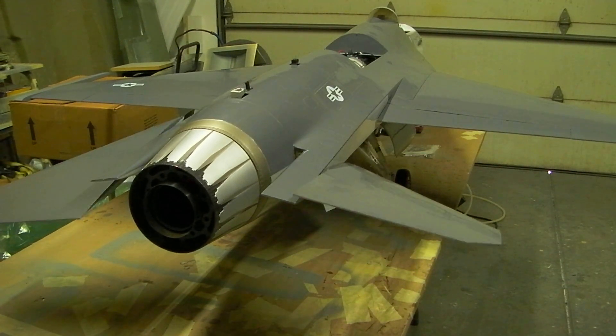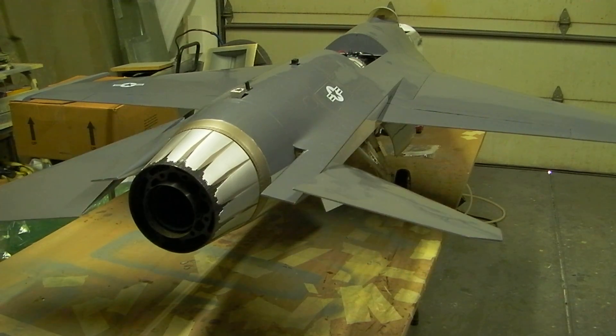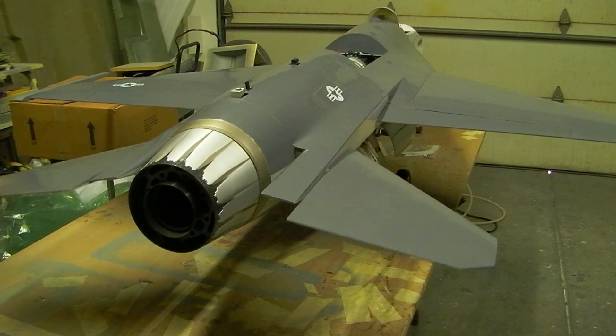I'm gonna go try this tomorrow. I want to try it before I get to Kentucky Jet so I won't get out there and look stupid. I think that's what I'm going to try — see how that works. What do y'all think?